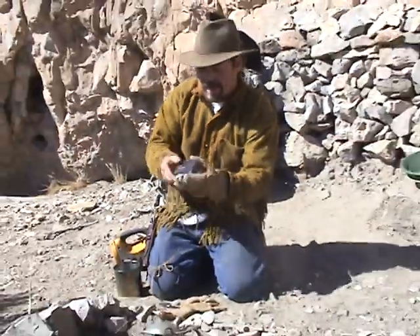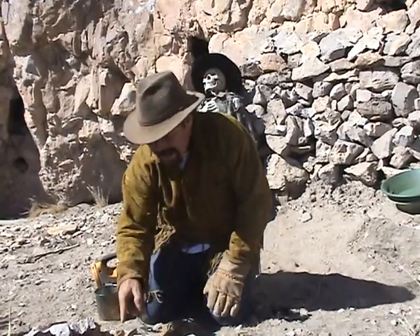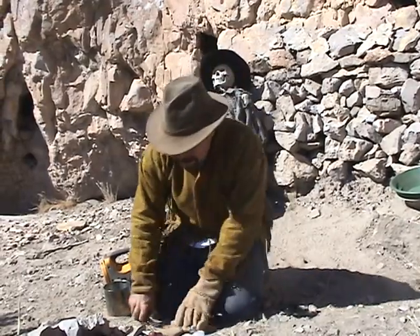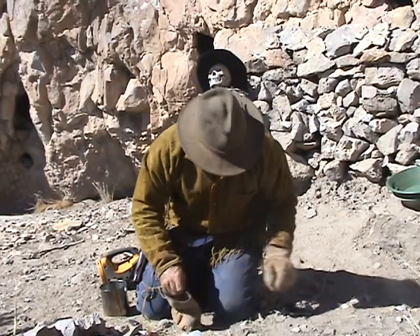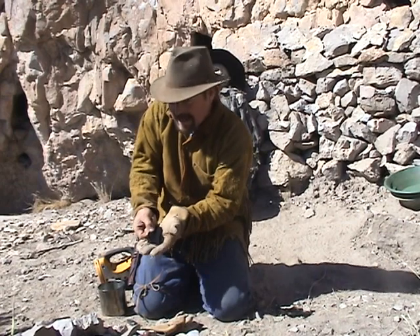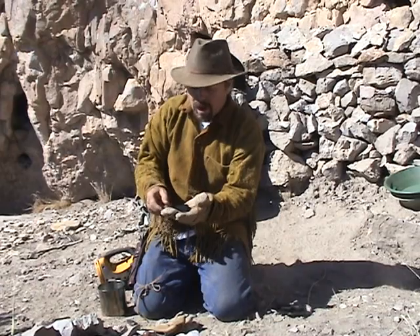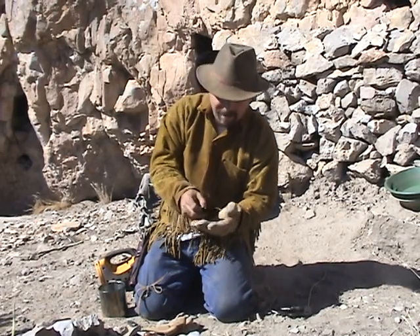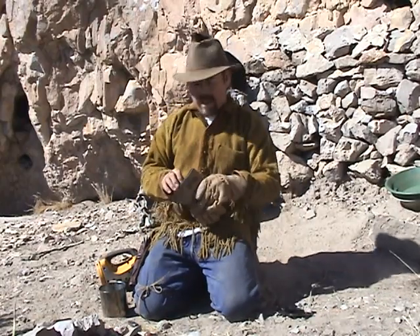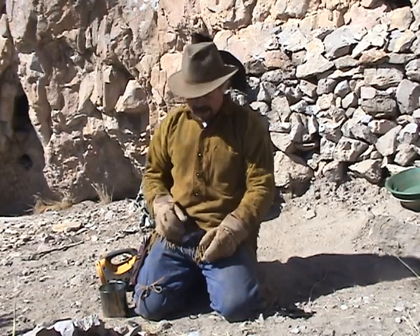With an Altoids can you can do the same thing — you can see I've already got lots of char cloth in here. When you're watching the can in the fire, smoke's gonna come out of that hole. When the smoke stops coming out, you know it's done. Open the can up and you should have a whole bunch of this black cloth — that's char cloth, or charred cloth. It's basically cooked carbon from t-shirts or any cotton fabric, and it'll make your fire start so much faster.